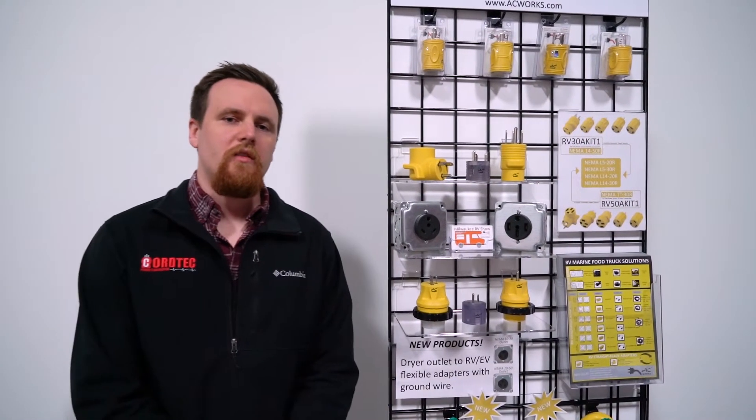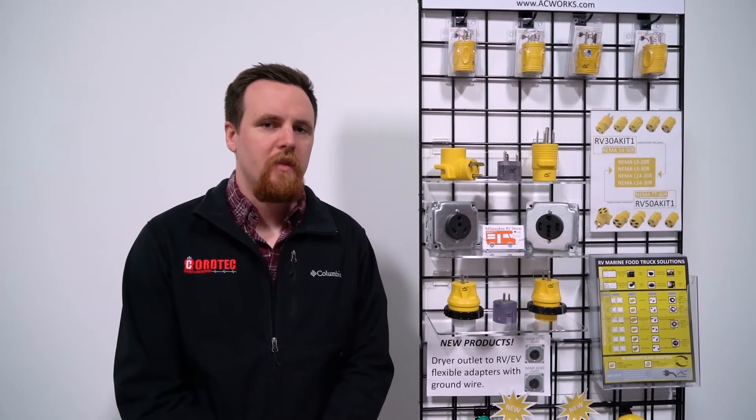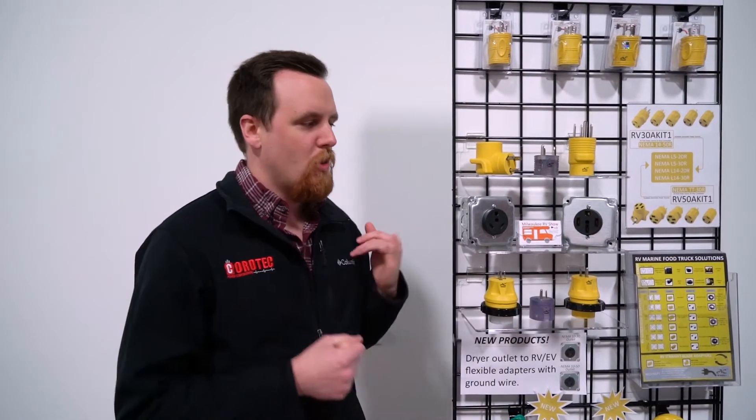Hi, Chris from AC Connectors here again. Lately we've been talking a lot about RVs and different ways to power your RV depending on what you have available. One of the questions that we get pretty often is about the different outlets and what they're able to provide for your RVs, so we're going to go over that today.